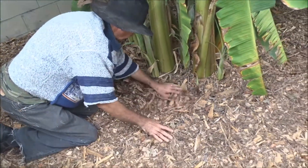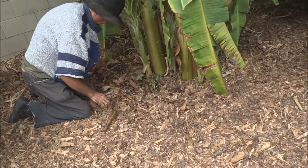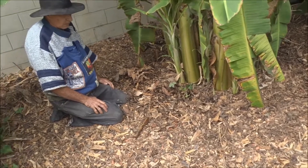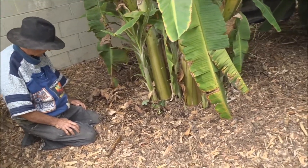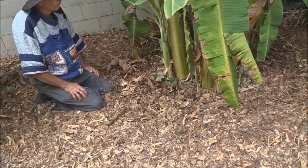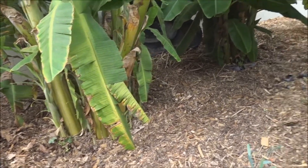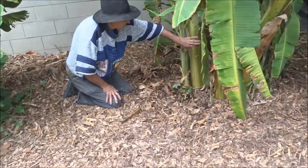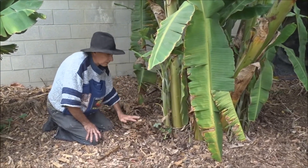So now you saw a before and after - six months, not one year. He misspoke. That's six months of breaking down because he did the video you just saw when he was getting ready to start bringing in the wood chips to this area - it was just all dirt. I planted the bananas a year ago, but brought the wood chips in six months ago.